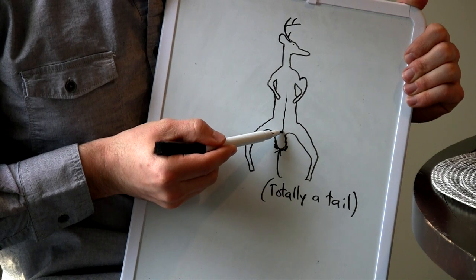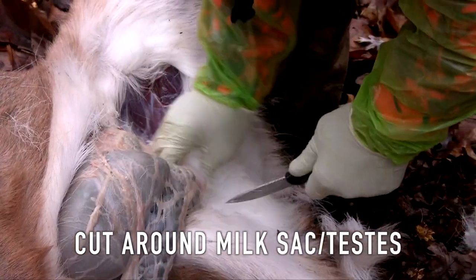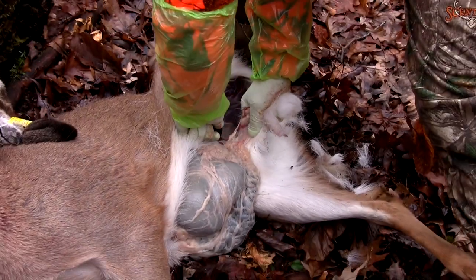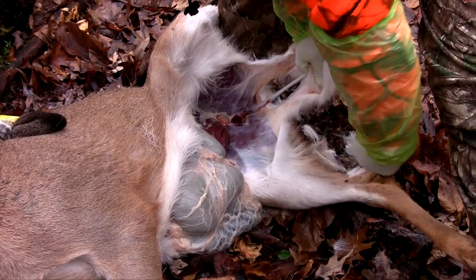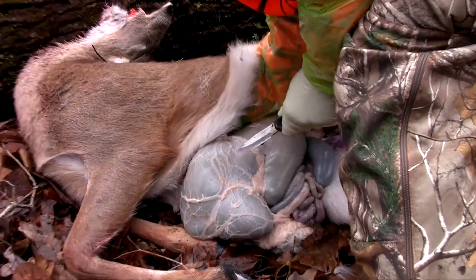Cut all the way down until you get to the end of the deer, basically between its legs. From there, start cutting around the stomach and the intestines — anything that is connecting them, cut that all out. What's separating the stomach and intestines from the upper cavity is a membrane, and you're going to start cutting through that.